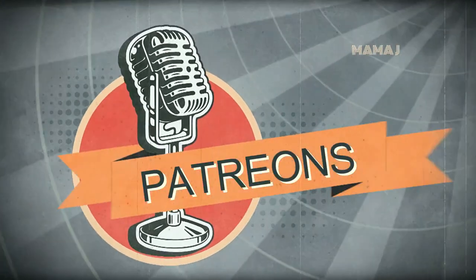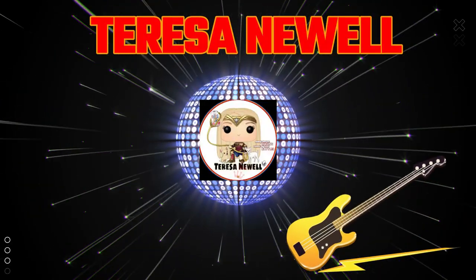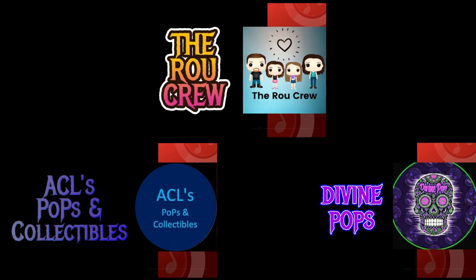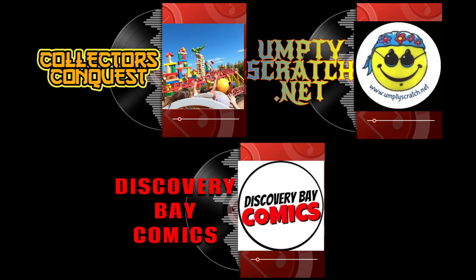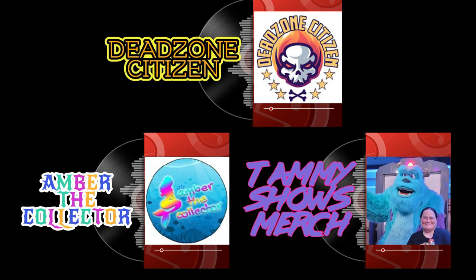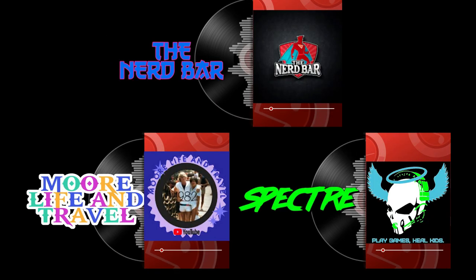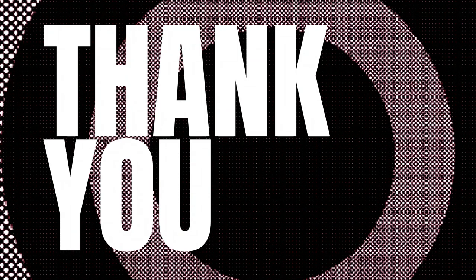Even though both are really cool, let me know what you guys think down below. Don't forget to comment and don't forget to check out my Patreons. See you in the next one!